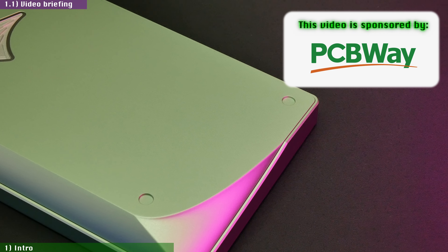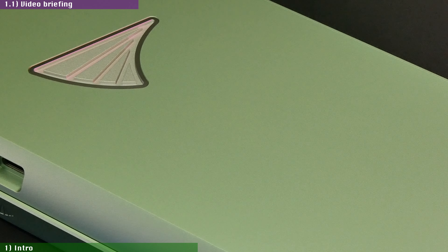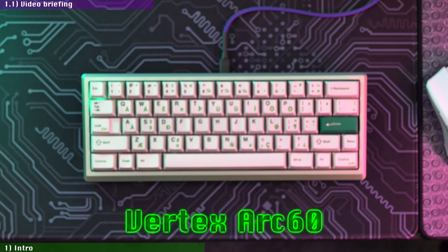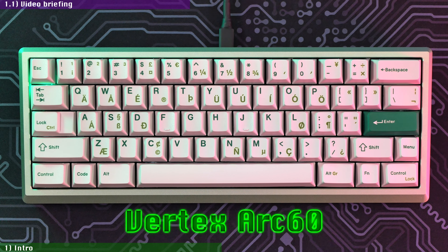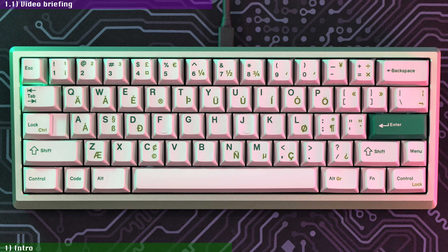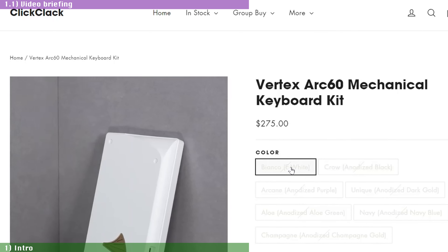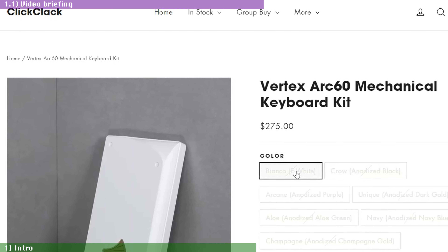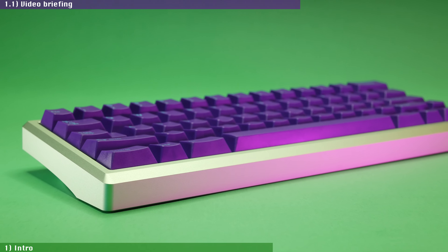Today we're looking into the custom keyboard that has been the talk of the town since December of last year, when its first batch was released by the folks at ClickClack.io in collaboration with the designers at Vertex — the Vertex Arc 60, a 60% kit that seemingly does everything right, from packaging to build quality to assembly and mounting options, all the way to price, which is a super competitive $269 for the anodized color options and $275 for the e-white one, in which ClickClack.io intends to keep it in stock all year round. No group buys.